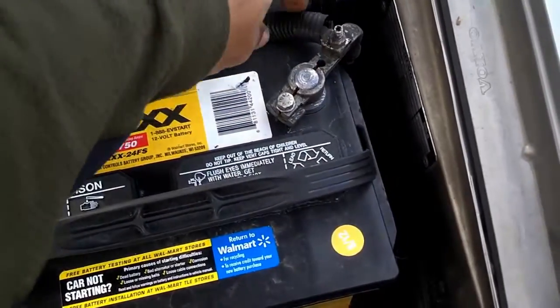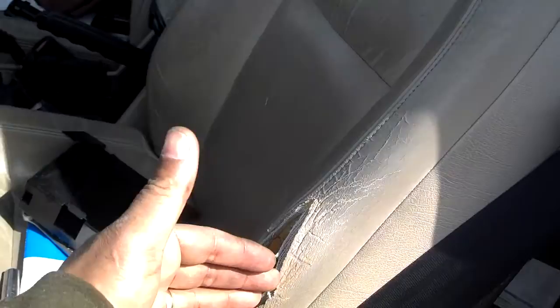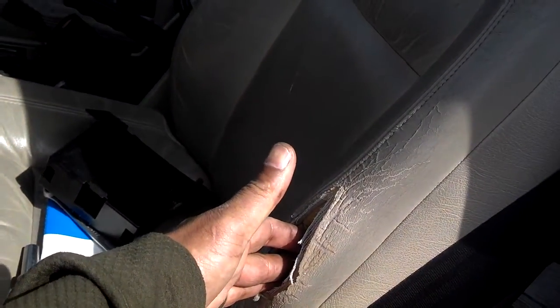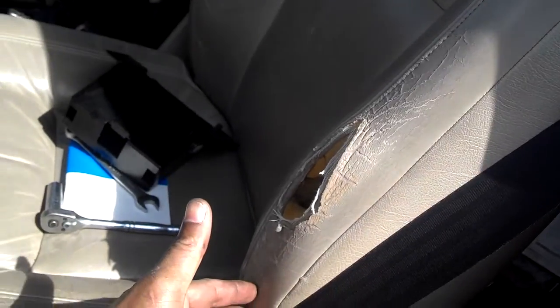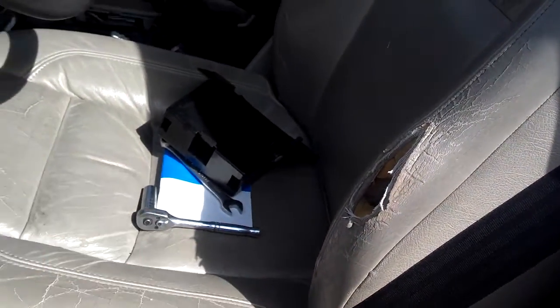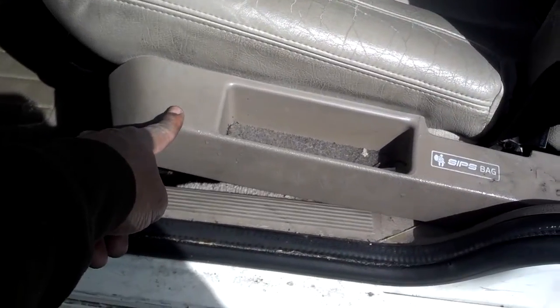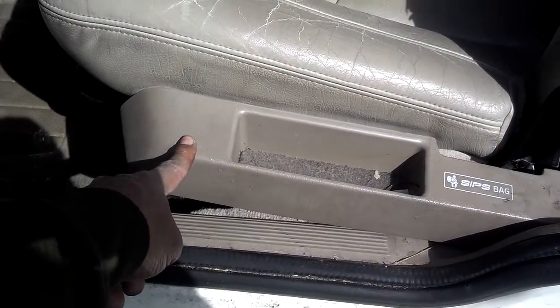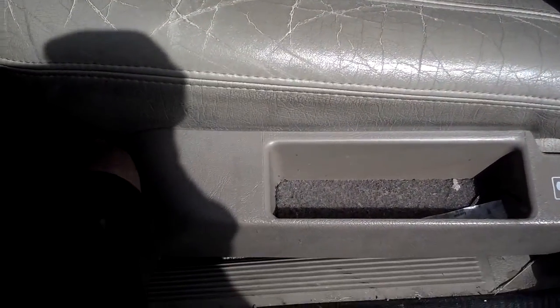You should know that the seats on the 850 have an airbag in them. This airbag will cut through this portion of the seat booster and deflate. The trigger for it to deploy is right behind this normally-seated seat pocket.